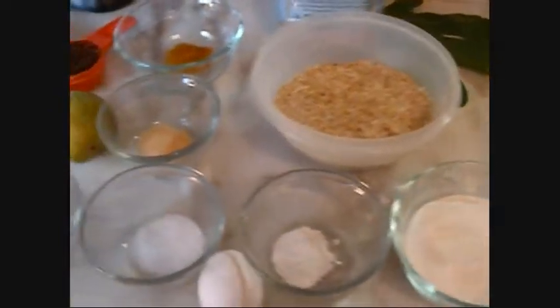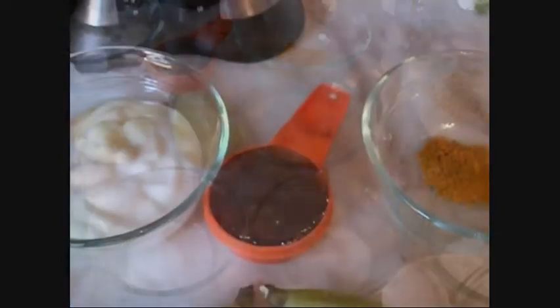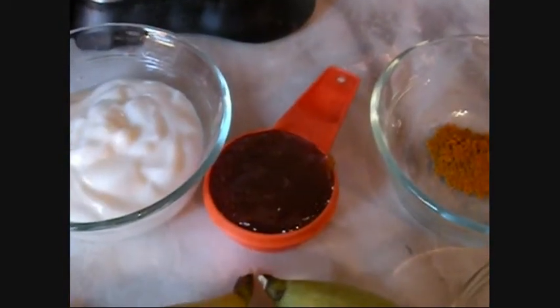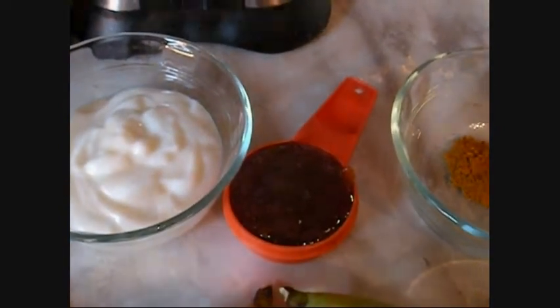Here are all my recipe ingredients ready to go. First, I'm going to combine the curry powder, the fig jam, and the Greek yogurt. I've combined those three ingredients for a beautiful dipping sauce, and I'm going to put it in the refrigerator to stay cold.